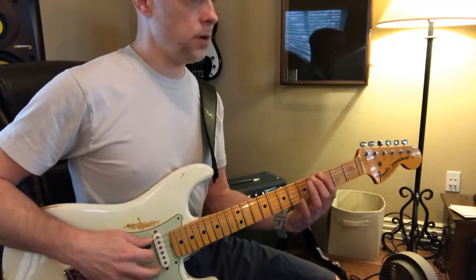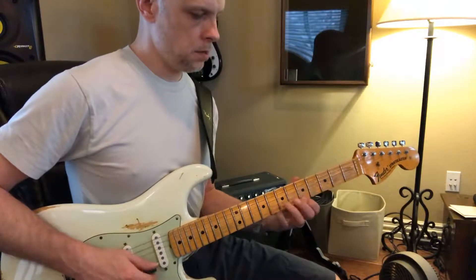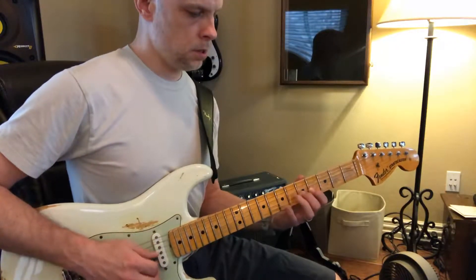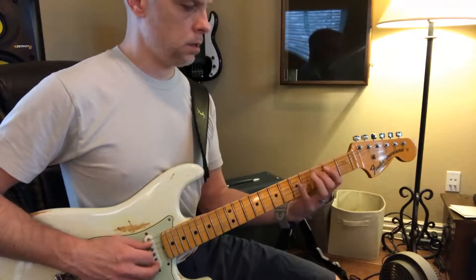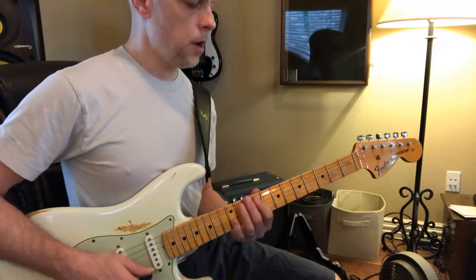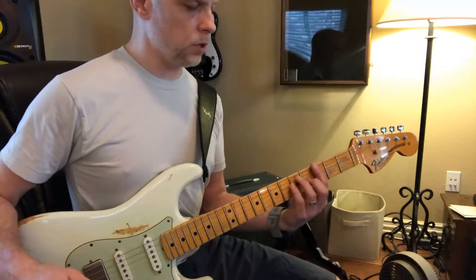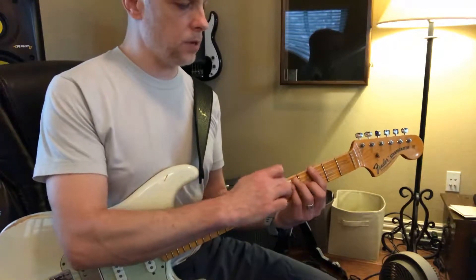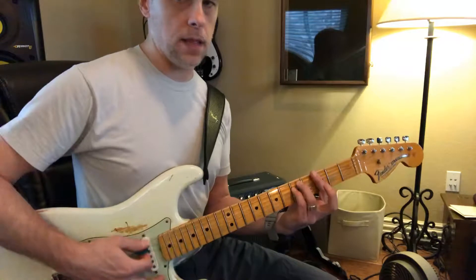We have that first position of G, the second position, and the seventh position. Now we also touched on really knowing the intervals within that. So we have a G major — you can see that there's your one, your five, your octave, and your three. We can flat that and get the flatted three.